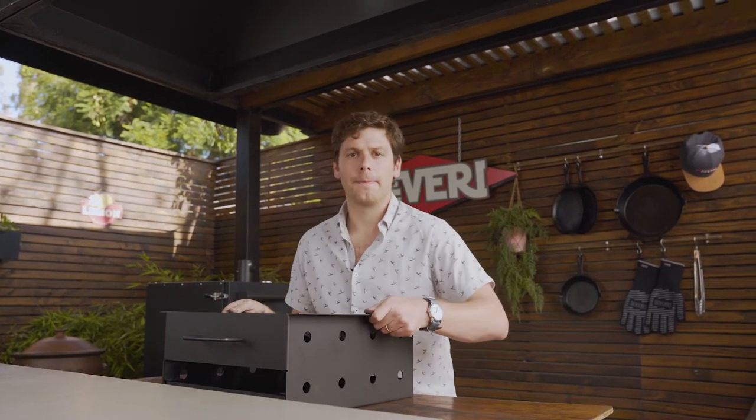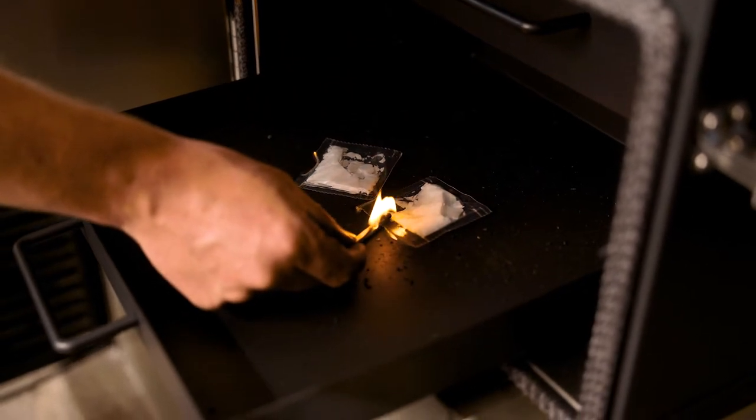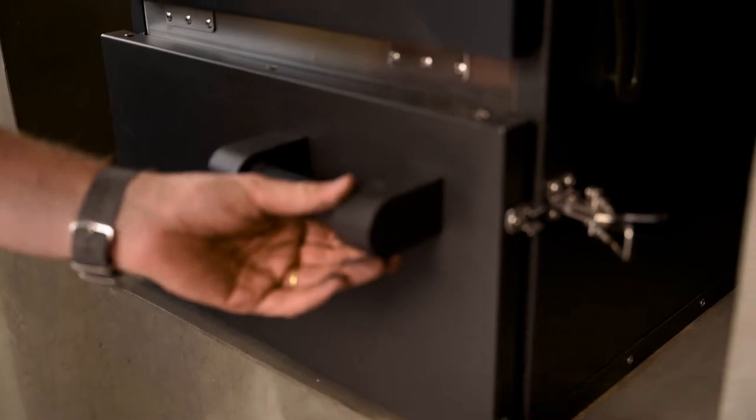Now you have to reinsert your firebox inside the Kevry H1. Set the bottom vent and chimney at four. In the center of the ashtray place two fire starters, light them, and now you can close the door.